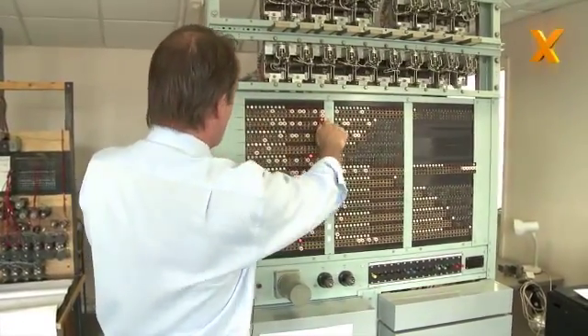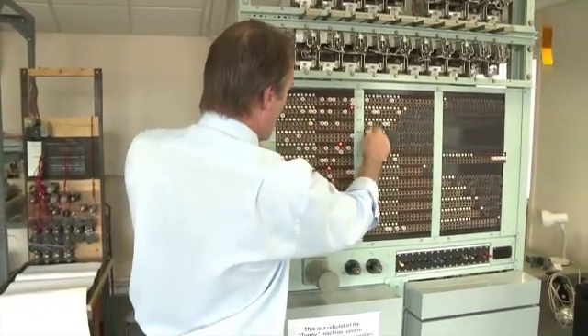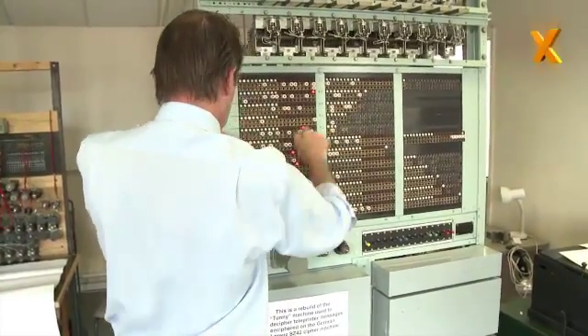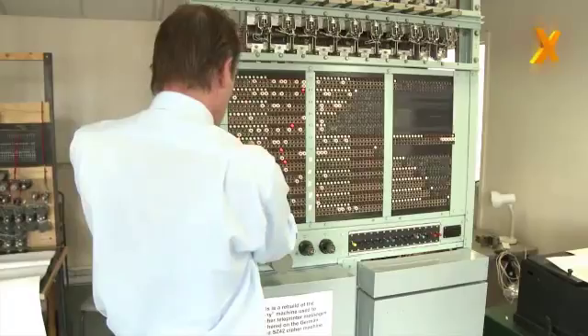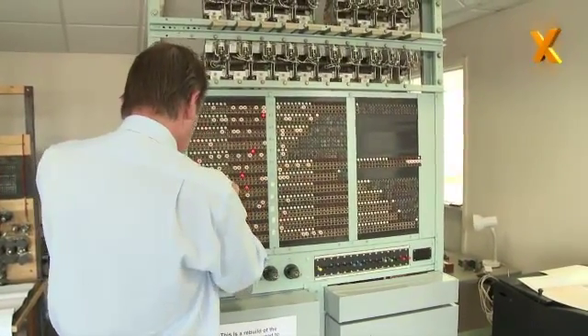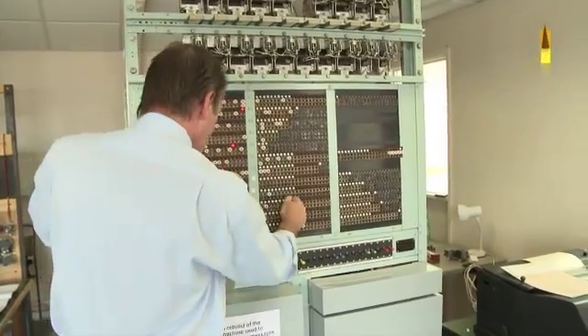Wheel number two might have been position number one, and so on. I'll just make these up as I go along to plug up the machine, pretending that I'm doing it in accordance with what Colossus has told us to do. So we just plug all these rotors up into the ostensibly correct positions on here.